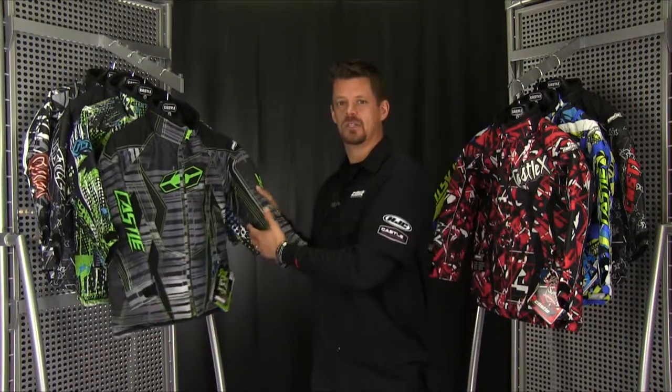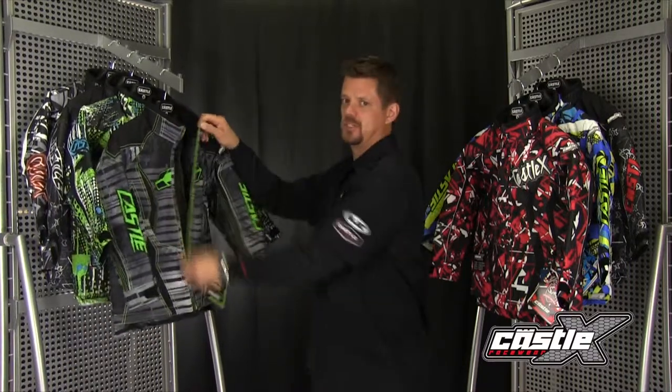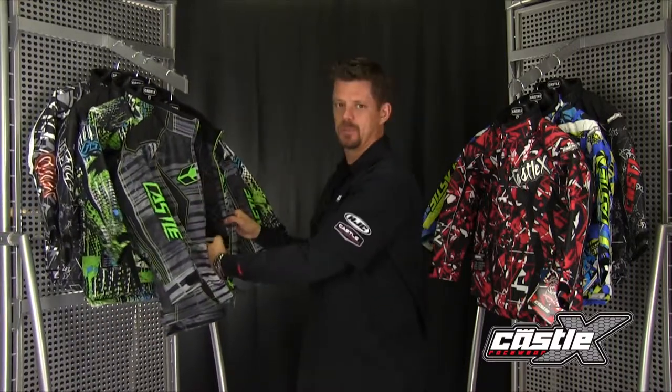The Youth Switch Jacket is the fashion statement for kids in winter apparel. The 2013 Youth Switch Jackets have a wind and water resistant coated shell using a very durable soft touch fabric, combined with a fixed insulation and a powder skirt for optimal comfort.